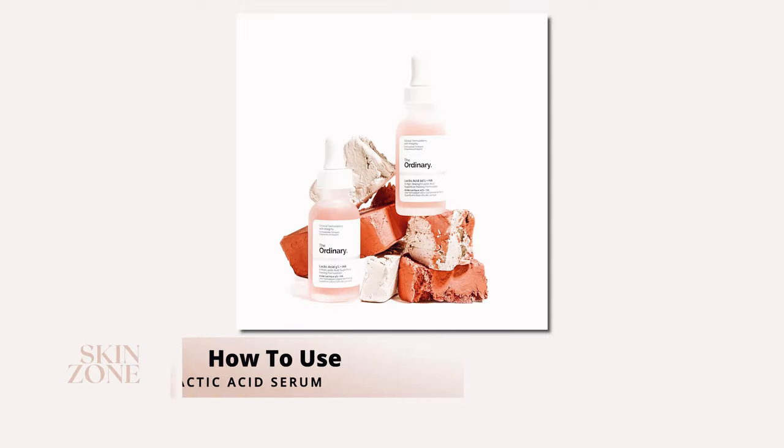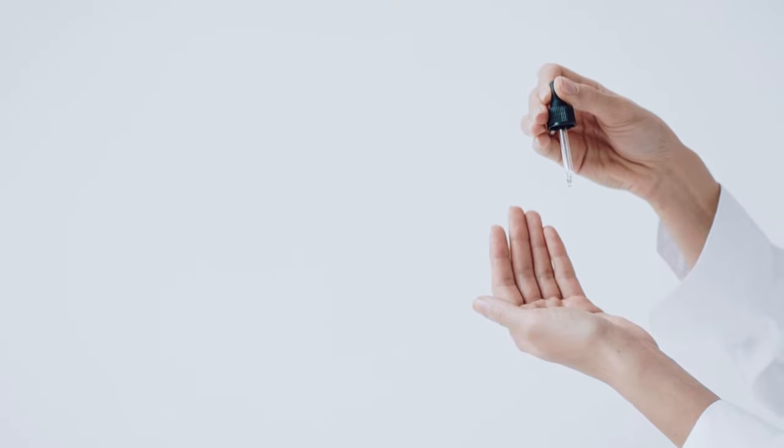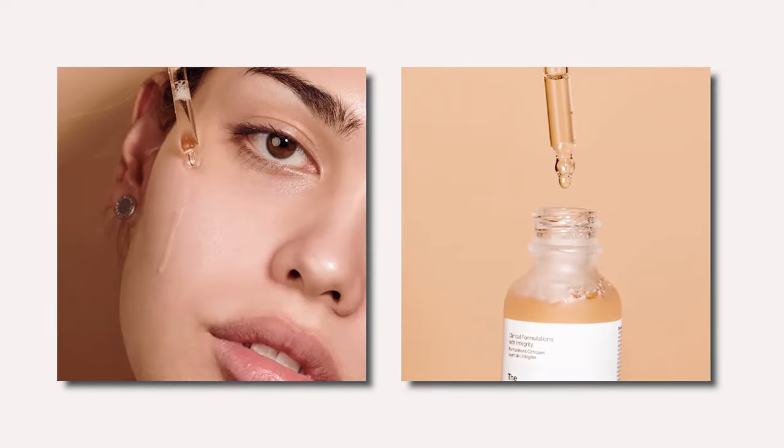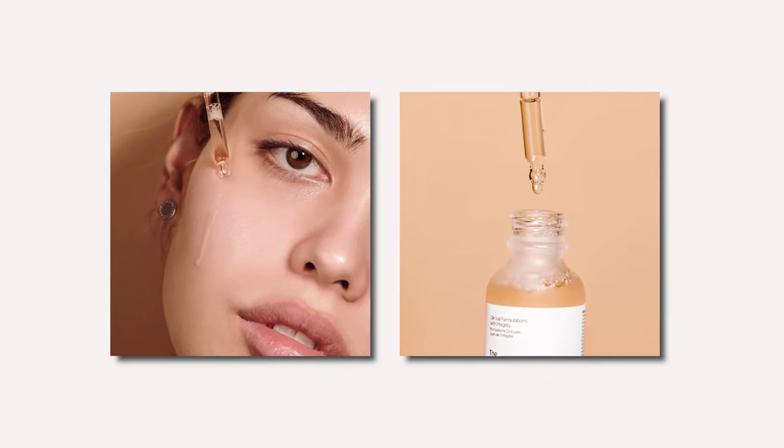How to use the Lactic Acid Serum from The Ordinary. We recommend applying this serum two times per week in the morning or evening, avoiding the eye contour area. If you are new to using The Ordinary's lactic acid, start with their milder strength of 5%, and you can move to the strongest strength of 10% for your next bottle if you find your skin tolerates the ingredient well.